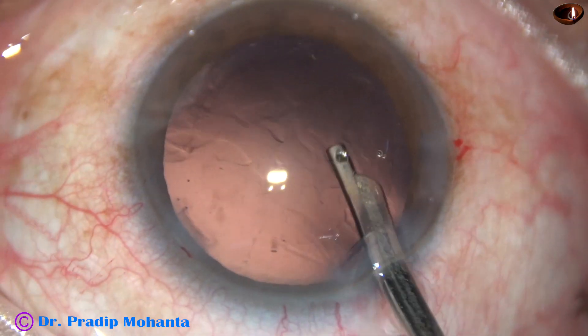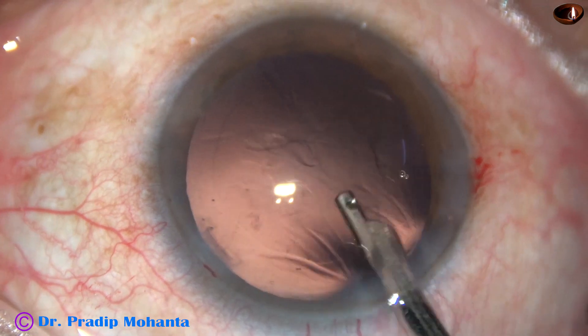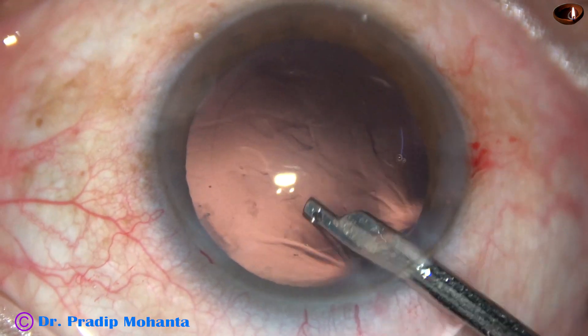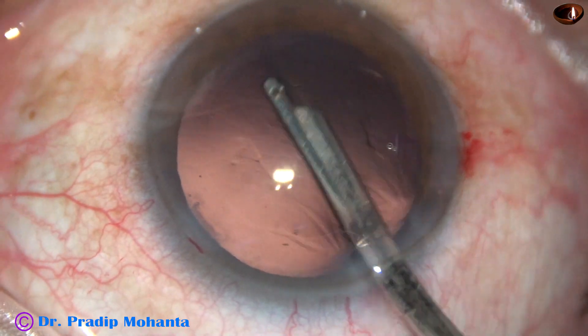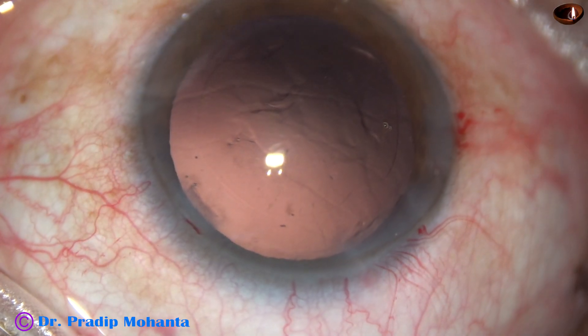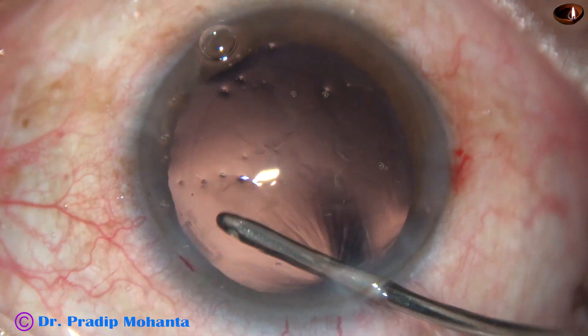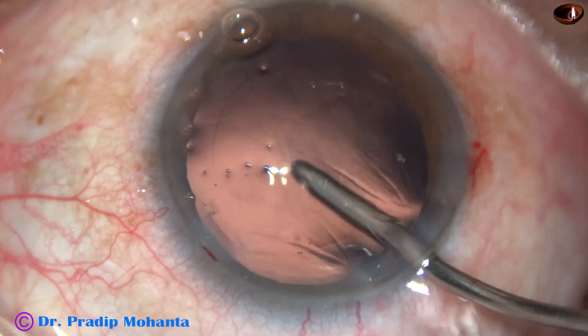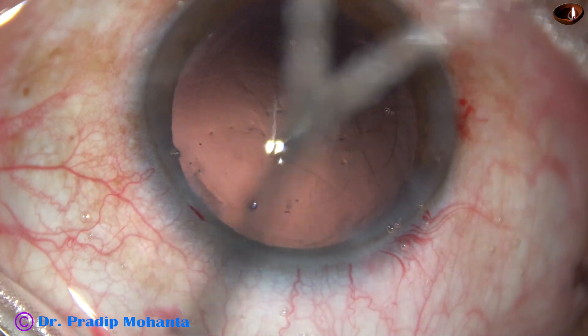Sometimes we struggle — why is the piece not coming to the tip? The trick is just turn the tip towards the mass so that the aspirating port gets occluded, so that the fluid flow attracts the nuclear piece to the aspirating port.